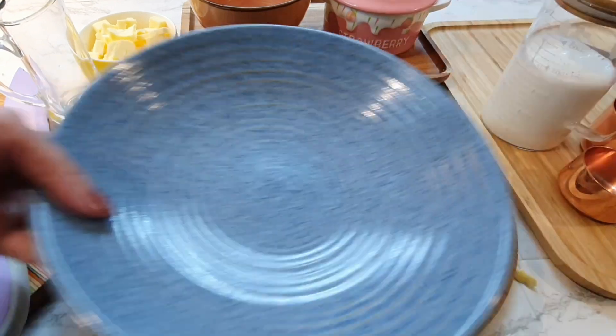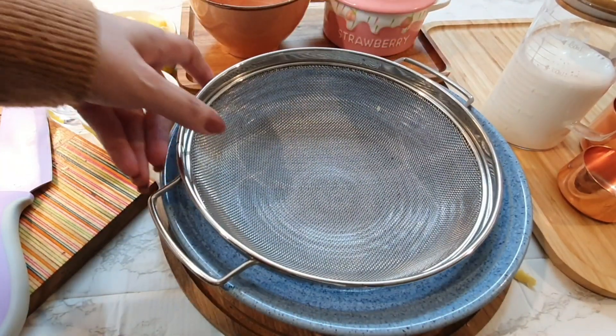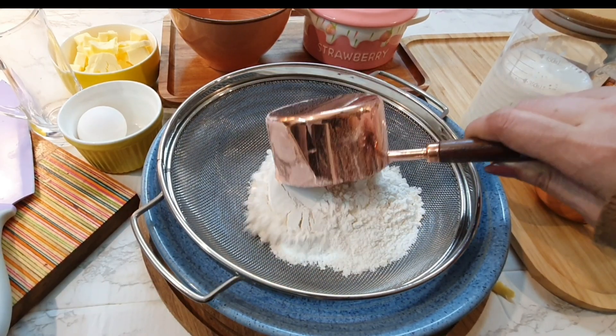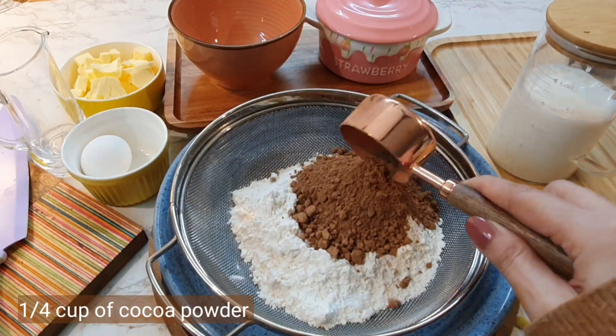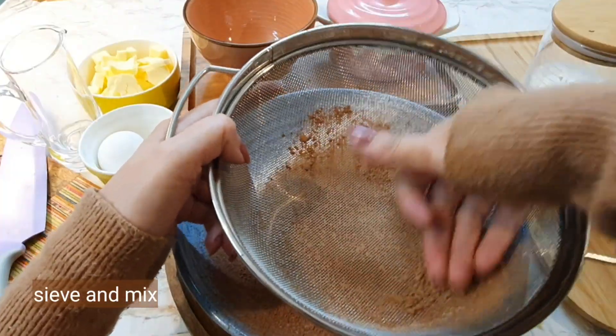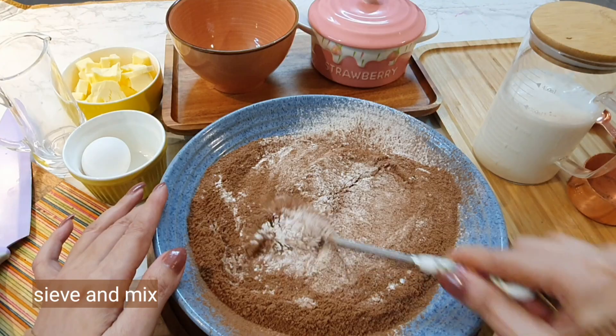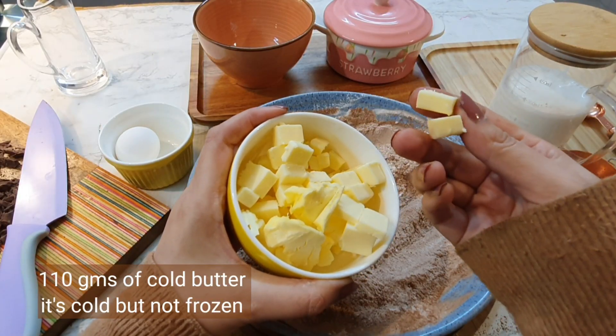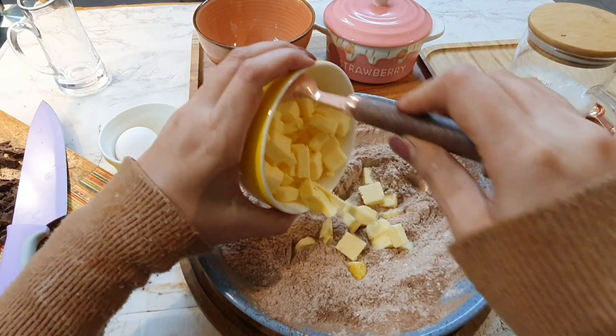Let's start off by buttering the tart pan properly, then put it in the refrigerator. Now let's prepare the tart shell. We'll be taking one cup of all-purpose flour, and to that we'll be adding one fourth of a cup of unsweetened cocoa powder.